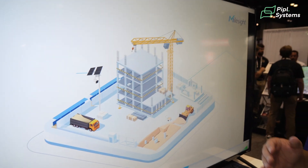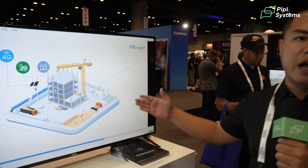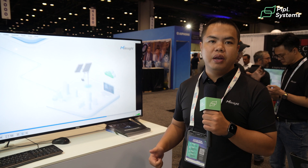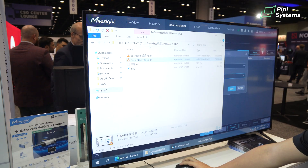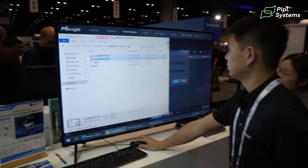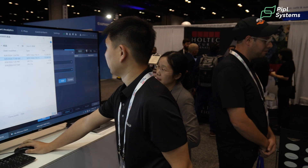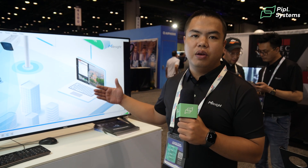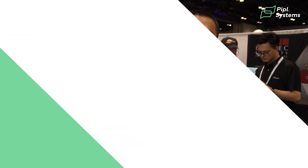Besides that, our camera has AI integration with 3Di, including four basic AI functions: intrusion, tampering, loitering, and line crossing detection. All of the AI detection can be done on our camera side. The license plate recognition function is also integrating with the 3Di platform and will be releasing very soon.